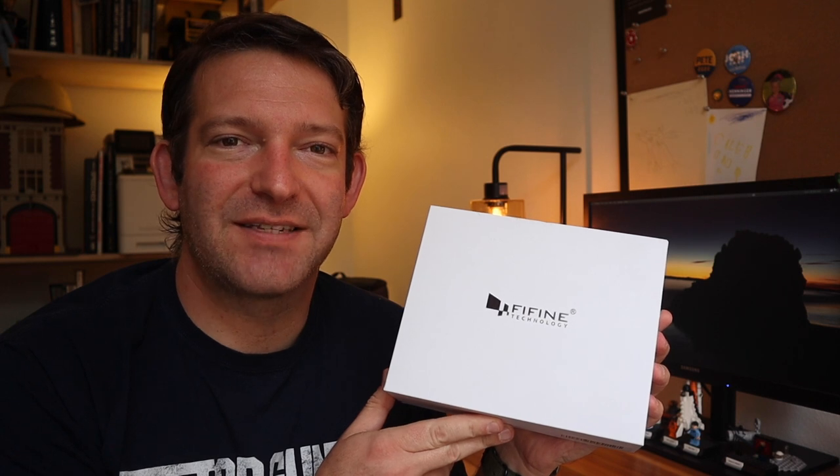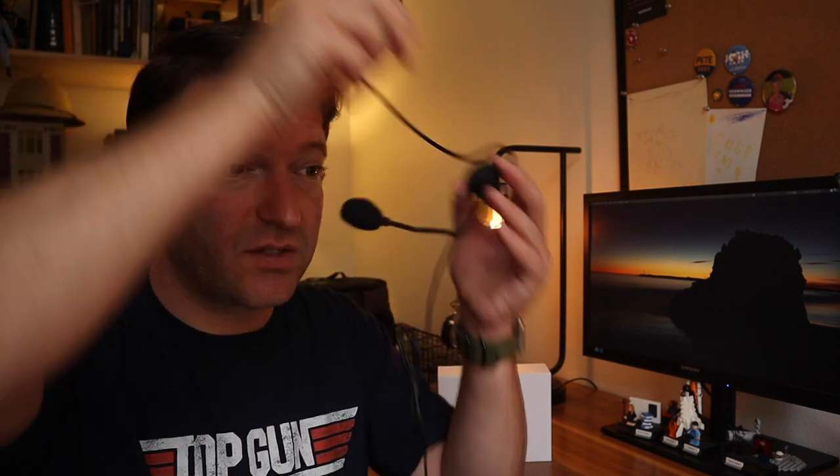So here we have the Fine Fine wireless lav mic. Let's open this box and see what's inside. The first thing we have in the box is this headset microphone — it just has a boom that goes in front of your mouth. I don't know why anybody would actually use this. Maybe if you're a motivational speaker and you wanted to really play up the role, you might use this. I think that's the only possible explanation for ever wanting this.